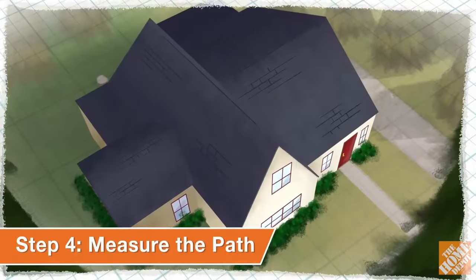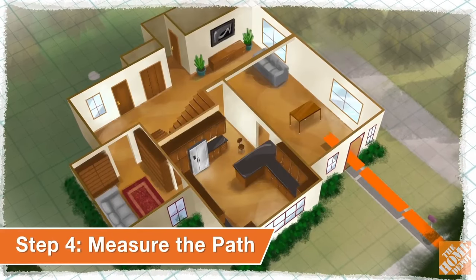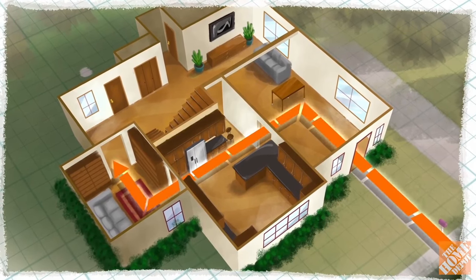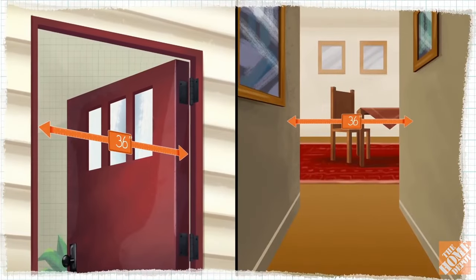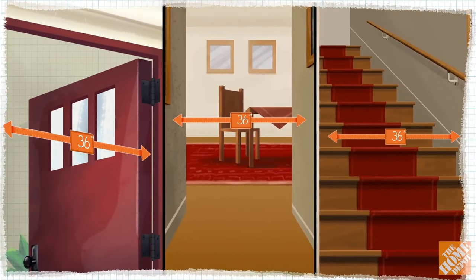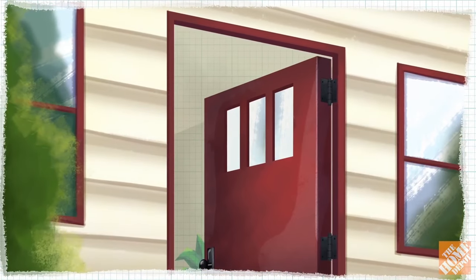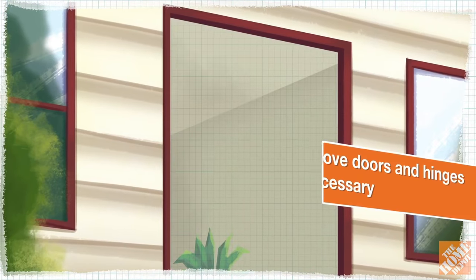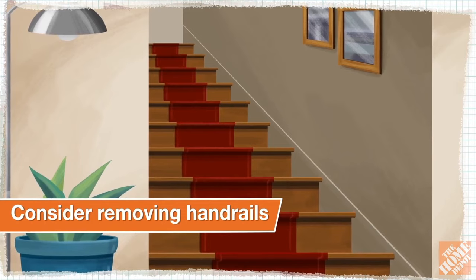To help our delivery agents get your new appliances to the hookup location successfully, start with the unloading zone and walk the delivery path, removing any potential obstacles beforehand. Measure doorways, hallways, and stairways to ensure they are wide enough to accommodate your appliances. If a doorway is too narrow or cannot be opened fully, remove the doors and hinges. Also, consider removing handrails to narrow staircases.